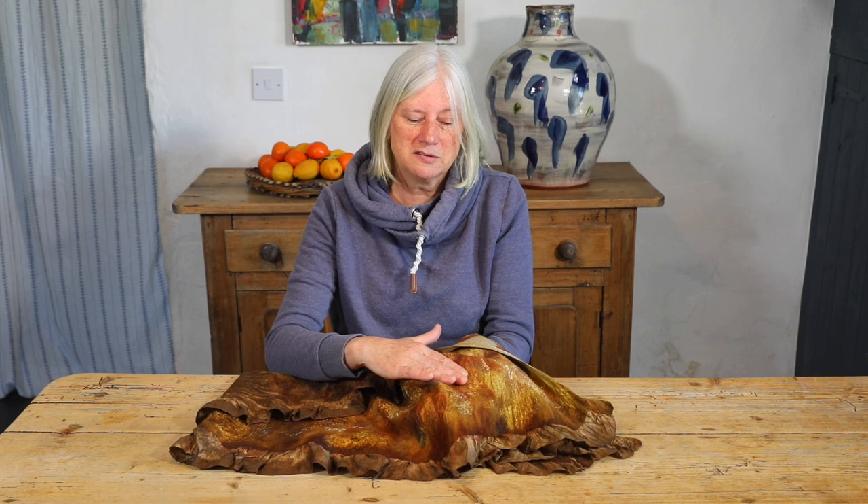What I have here is a Nuno felt scarf. It has one fine, even layer of wool and embellishing fibers on top of a layer of Panger silk. This silk isn't very heavy — it's five mommé — and if you're starting to Nuno felt, I recommend that you start with a lighter weight fabric until you're familiar with the technique. During this video I'm going to take you step by step through the process of making your first piece of Nuno felt, from start to finish, so you can follow along with your own piece.